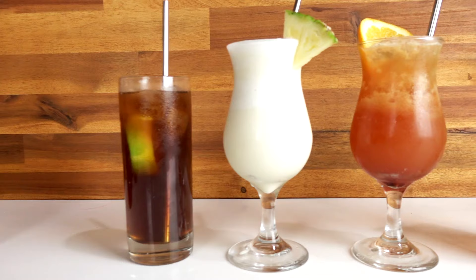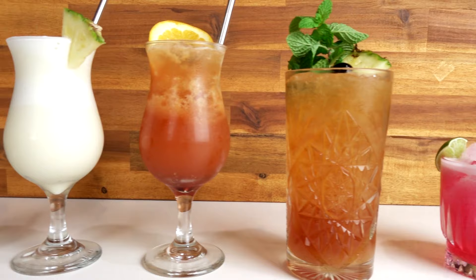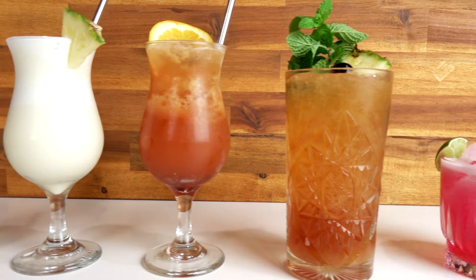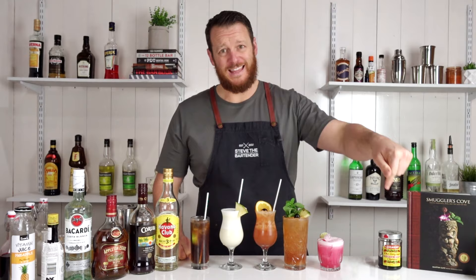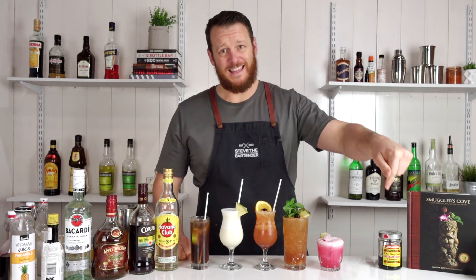Garnish with a lime wedge. And there you have the Fireman's Sour. So there you have five iconic rum cocktails. Make sure you let me know in the comments below which cocktail you would choose from these five. As always, I'll see you soon for another cocktail video. Make sure you like and subscribe and hit that bell button. I'll see you soon. Cheers.